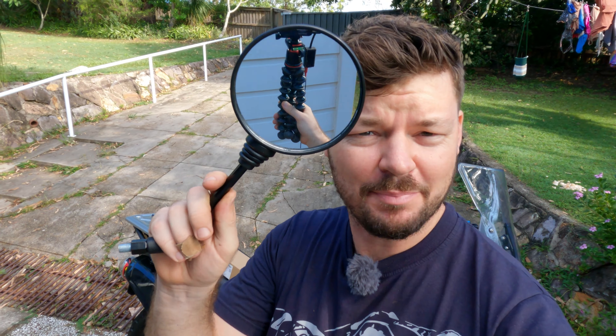G'day everyone, it's Courtesy and welcome to an On the Back Wheel video. Today I'm going to install these cheap eBay folding motorcycle mirrors onto my KLR650. Let's get into it.